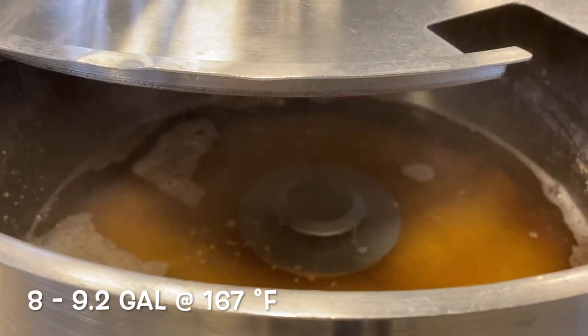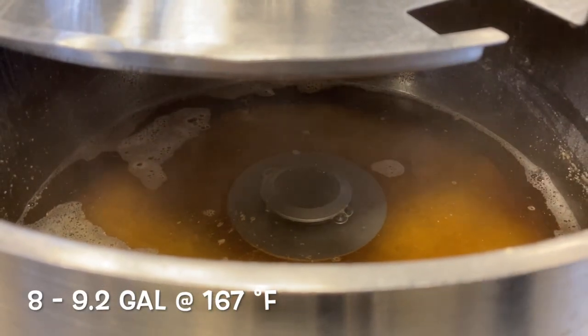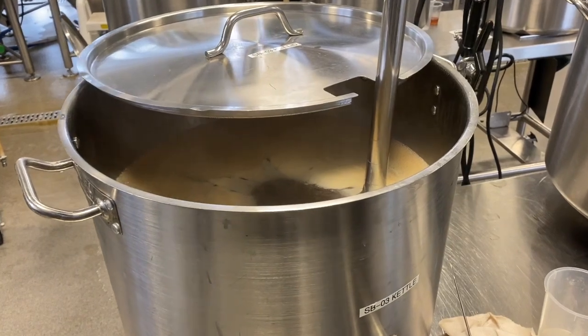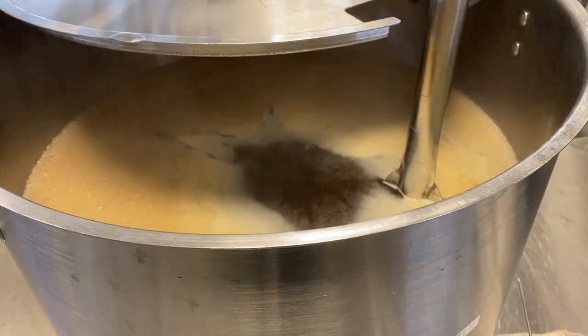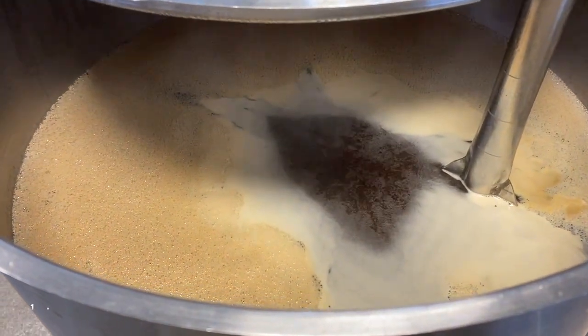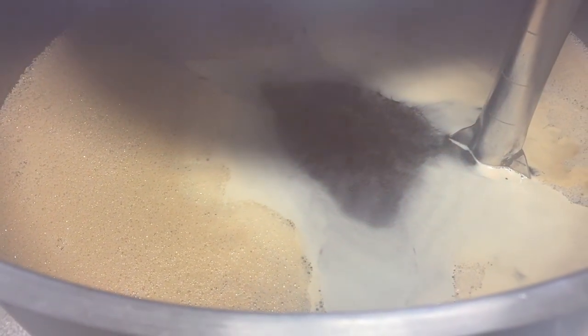Sparging is performed with 30 to 35 liters of treated brewing liquor at 75 degrees Celsius. Runoff is stopped after collecting 41 liters of wort at 11 degree Plato in the brew kettle.